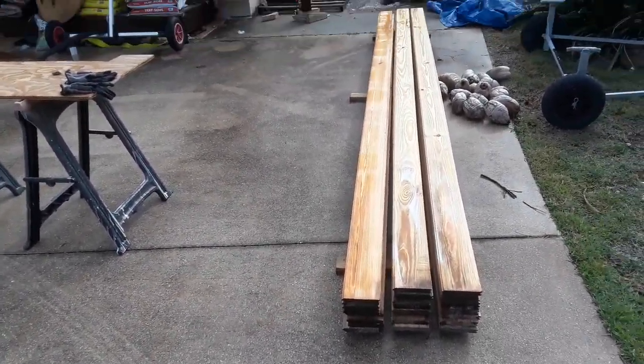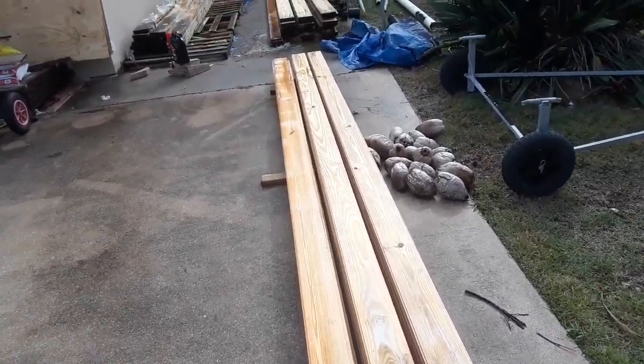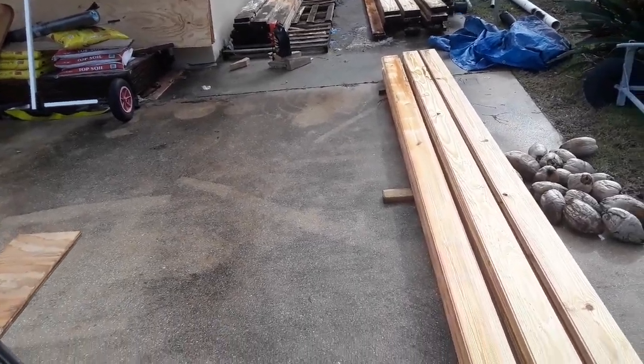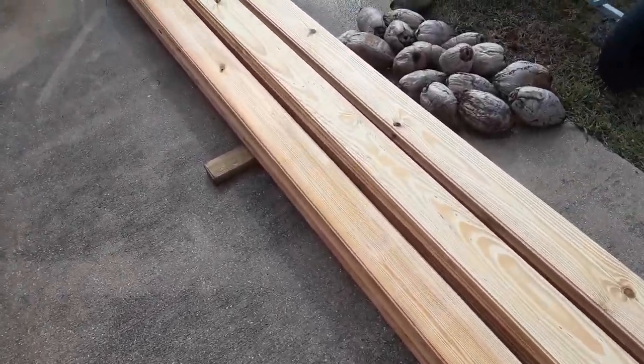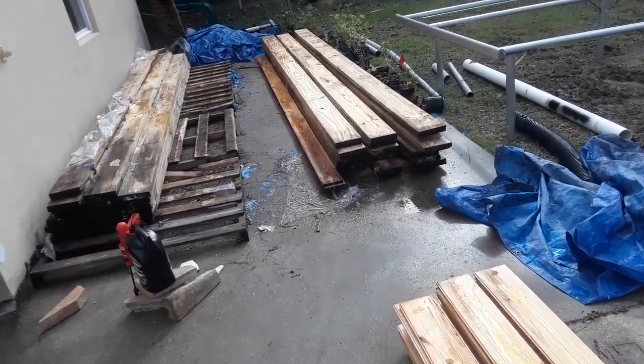I just wanted to show you a little problem I've run into with my pavilion situation here. Going through the wood now — this is the tongue and groove, the two by eights.